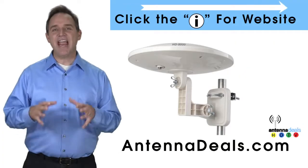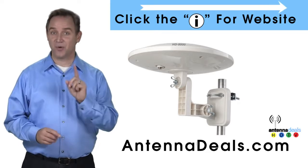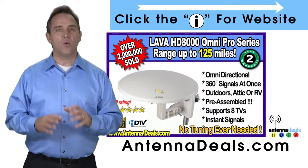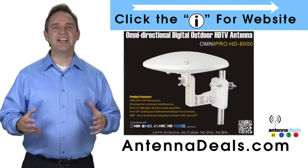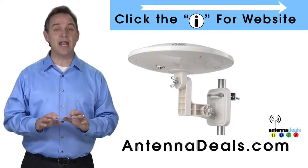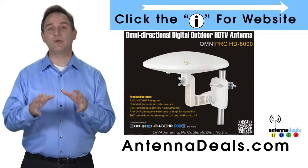The Lava HD 8000 Ultra 4K Omnipro Omnidirectional Amplified Outdoor Antenna with no wind drag is a great choice. The 8000 has zero wind drag and is omnidirectional with 360 coverage of all TV signals — just set it and forget it. This all weather antenna is great for rain and snow areas, and is also great for boats and RVs because of its simple wind resistant design.